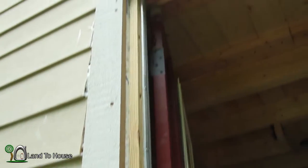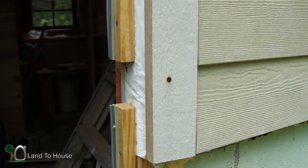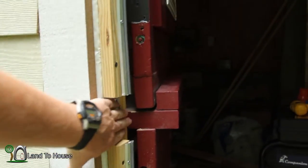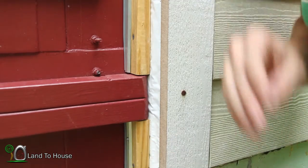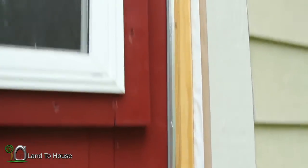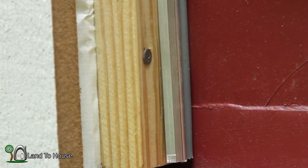I managed to get the weather stripping installed all around the door. Now these spots are still open — I'll have to think about what to do there. But I definitely have to put something in here to weatherproof that. I'll show you how this closes against that weather stripping. Seems to make a nice tight seal all the way around. That should keep out the draft and most of the bugs — or at least I hope so.